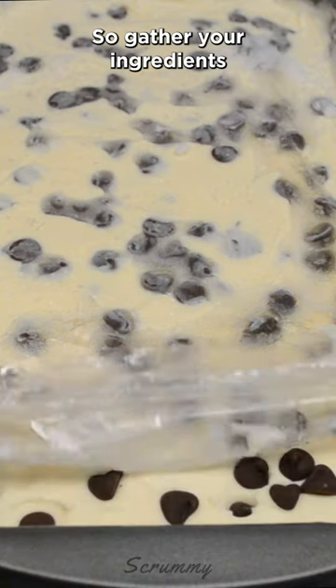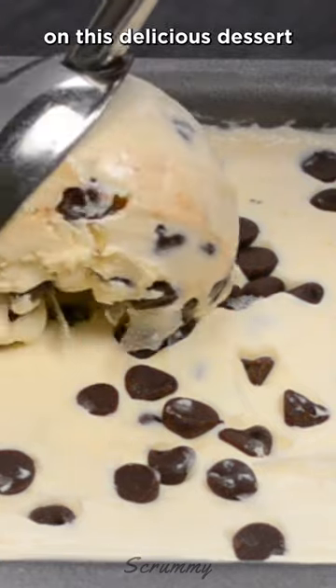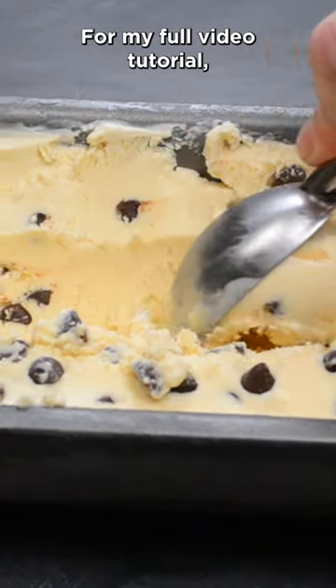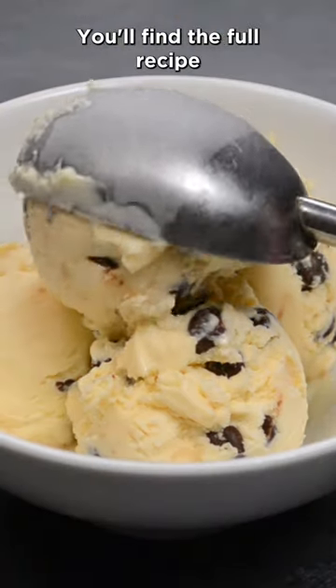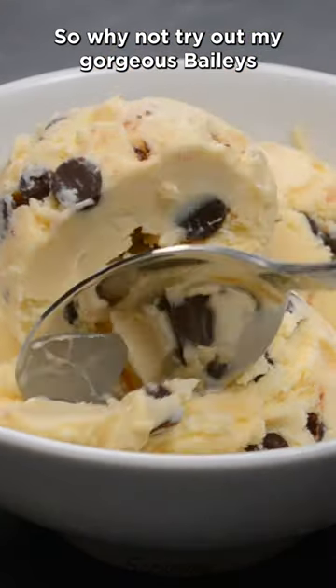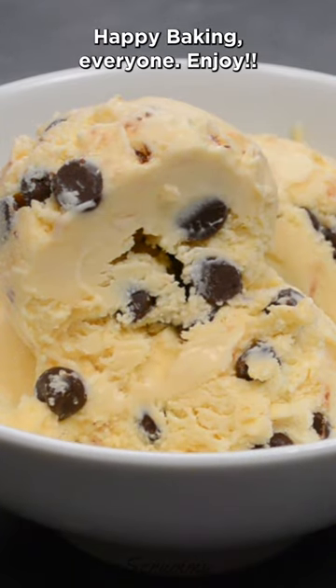So gather your ingredients and join me for this mouth-watering journey. You don't want to miss out on this delicious dessert that will leave you wanting more. For my full video tutorial, check out scrummy.tv — you'll find the full recipe there in the description box under the video. So why not try out my gorgeous Baileys chocolate chip ice cream today. Happy baking everyone, enjoy!